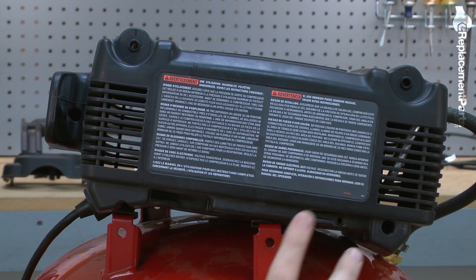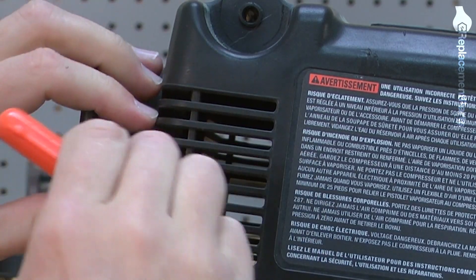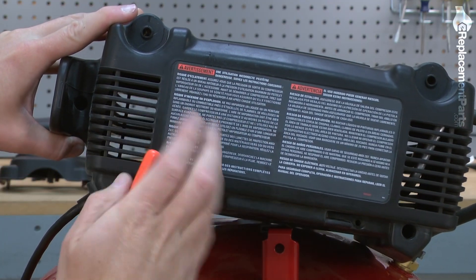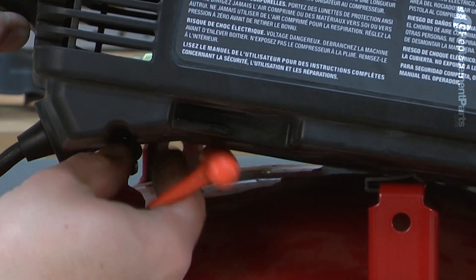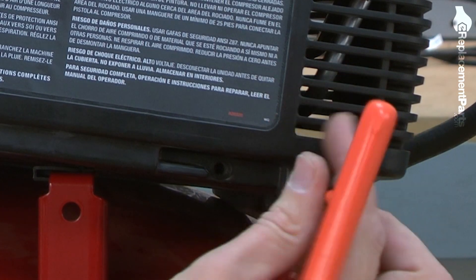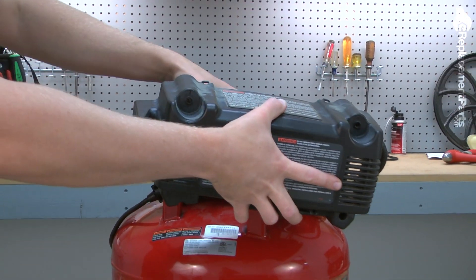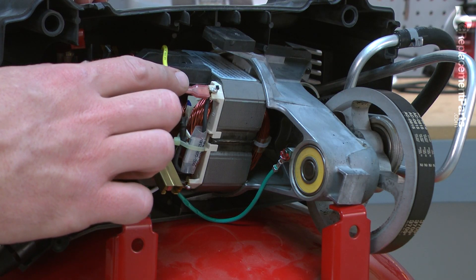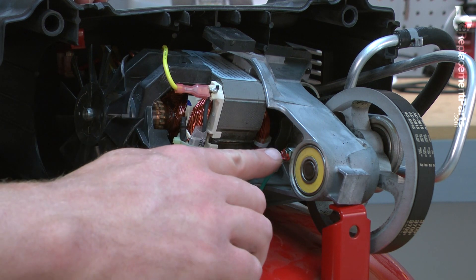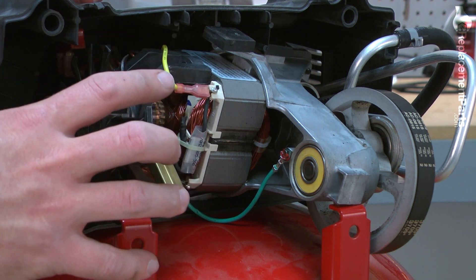There are three screws that secure the two halves of the pump cover. I'll remove those screws and then I can pull the back half of the cover away. Now I'll remove the two field wires, this one and one on the other side, as well as the ground wire. It's a good idea to make note of the color and location of each of these wires so you can refer to it when you reassemble.